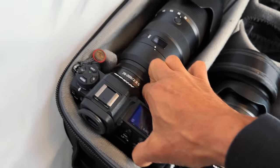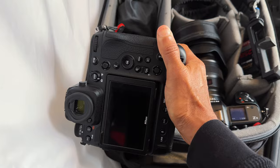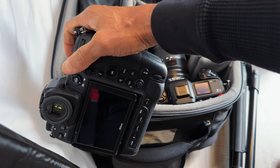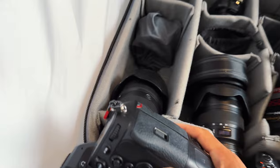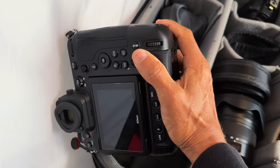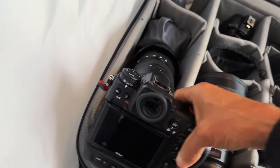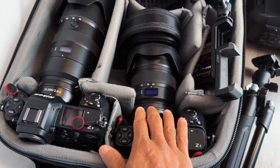One thing I noticed is the Z9 has a huge advantage, which is obvious: the built-in vertical grip. Shooting with the Z8, you're holding it sideways, and after a while — especially when you have several designers with 10, 15, 20 models each — your arm gets tired and it's an awkward position. So I'm going to use the Z9 this time because it's a much more natural, easier, and stable grip. That's why I have it here for the runway, and the Z8 for behind-the-scenes.